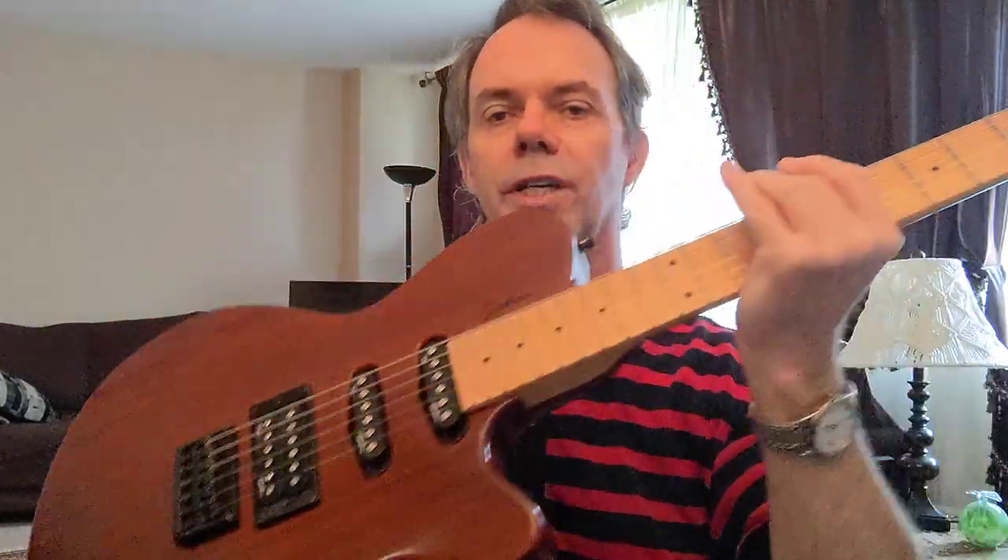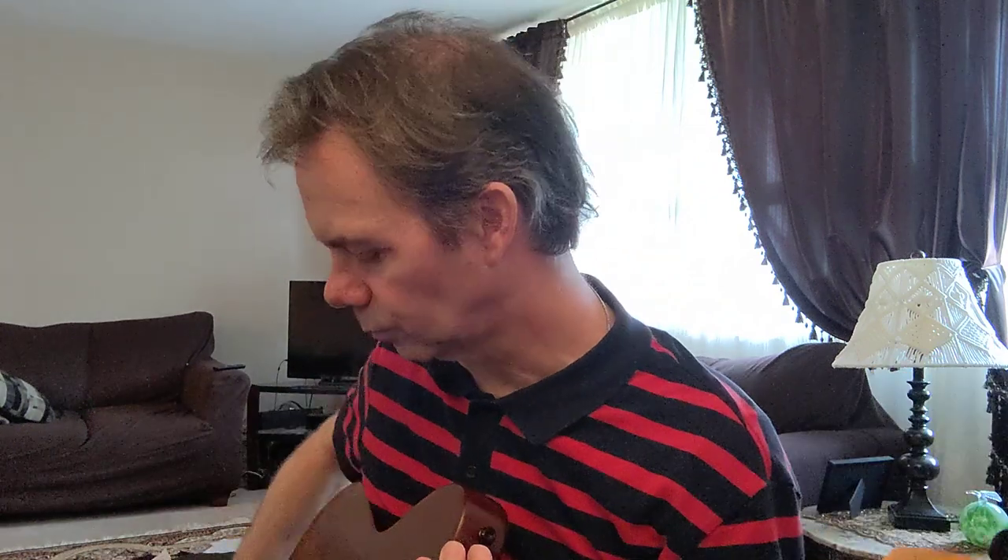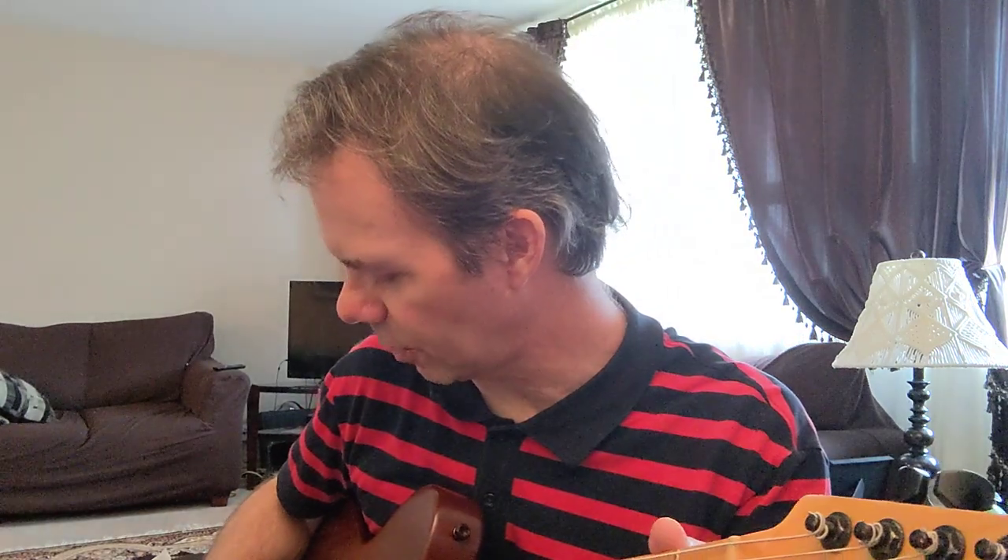Now we'll try an electric, see what that sounds like. It's just a single cut electric, middle pickup, no effects, and into an amp. First we'll try the celluloid. Volume up a touch over there. And then here's the Altex.